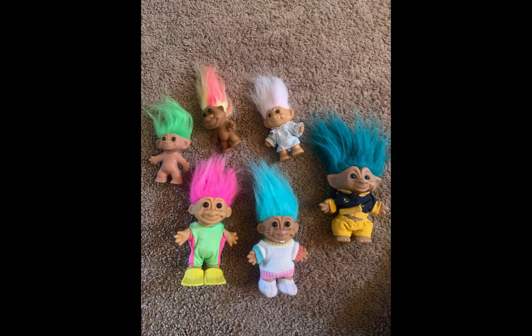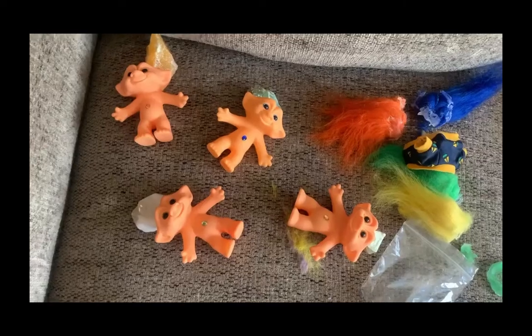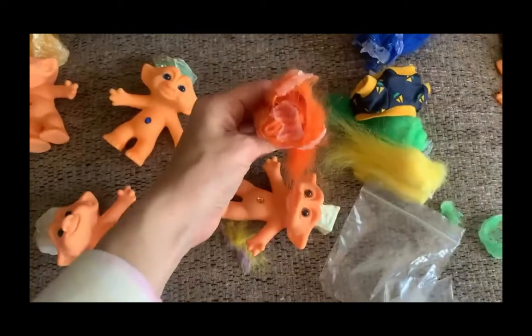Now you're going to want to remove their hair. Sometimes the hair just pops off if you twist it, and sometimes you're going to want to cut it off. It's pretty self-explanatory — you're going to want to take off the hair and it comes off pretty easily.